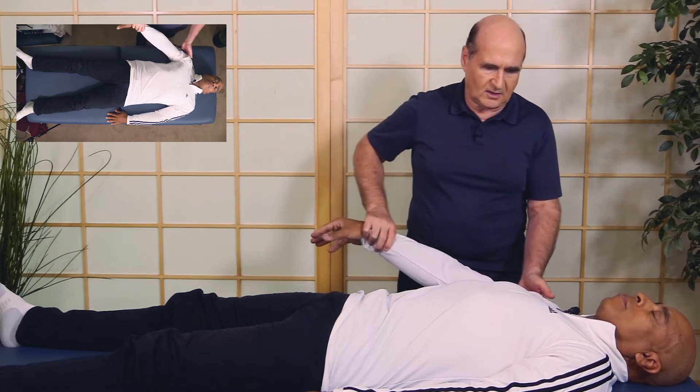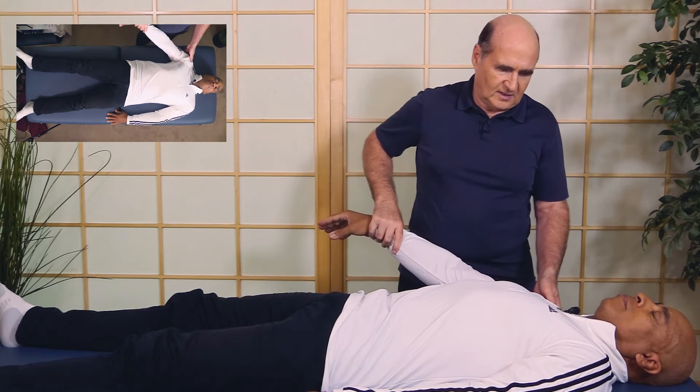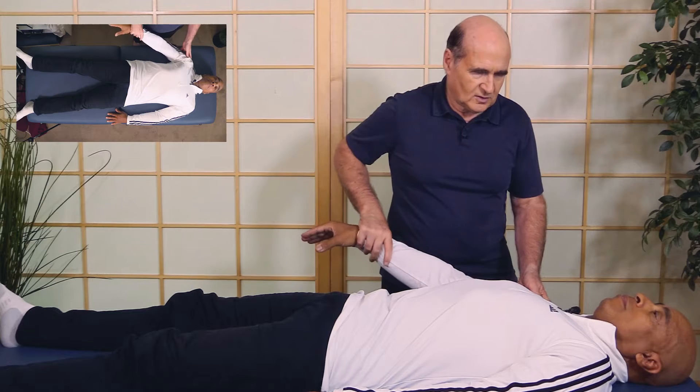Let's test this muscle again and see how it compares. Hold as I push. Great — see how that's strong now? Much better.